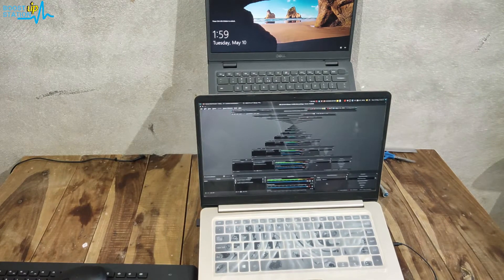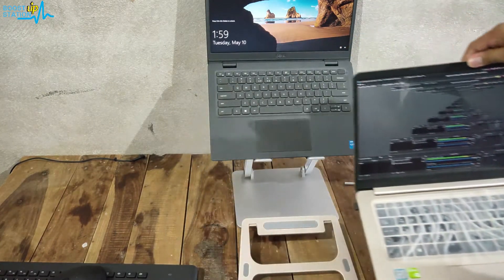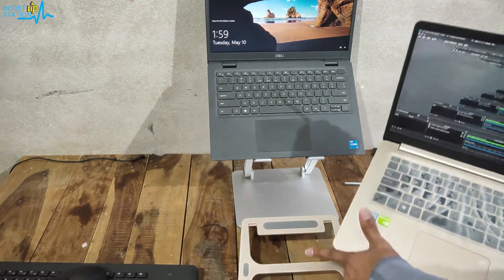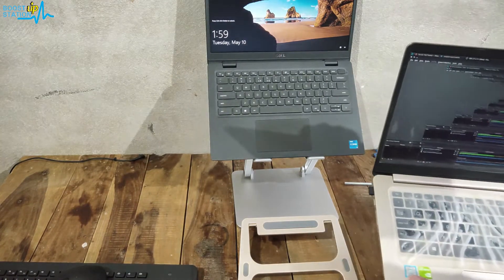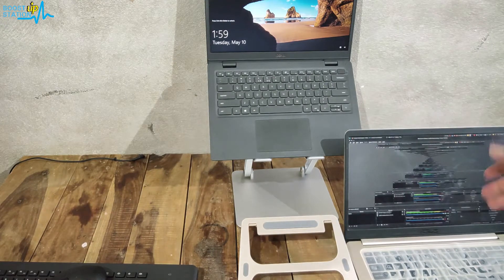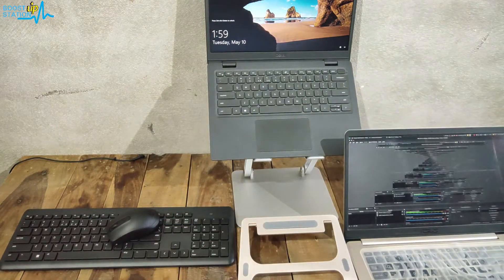You just have to make sure you have a laptop stand for the lower laptop as well — this one was purchased back in 2016 or 2017. You can even place it like this and it works perfectly fine. This means you can work with two laptops at a time using the Bluetooth mouse and keyboard set.